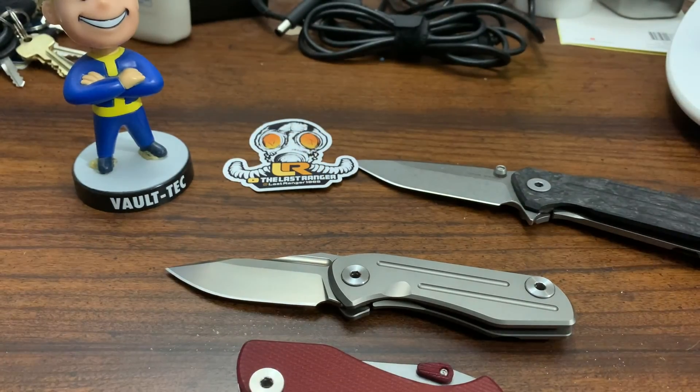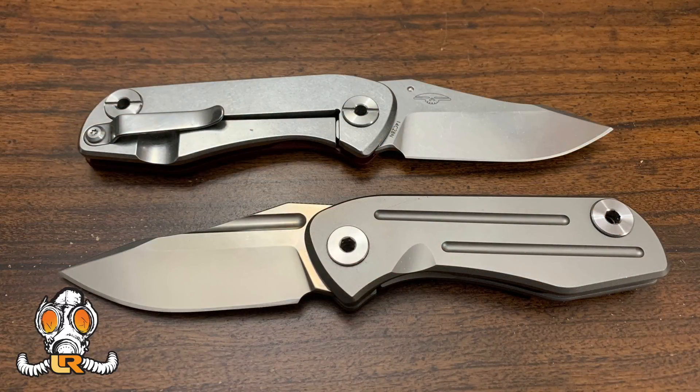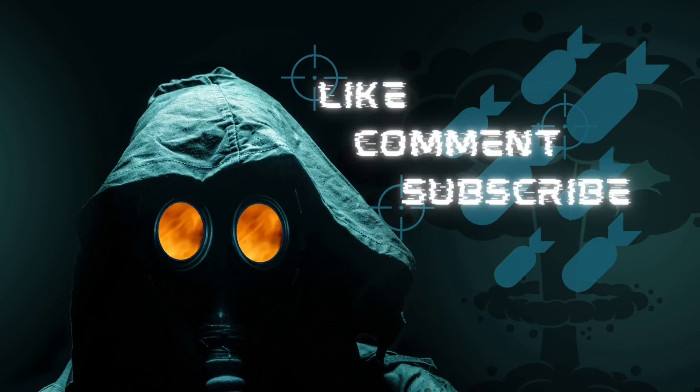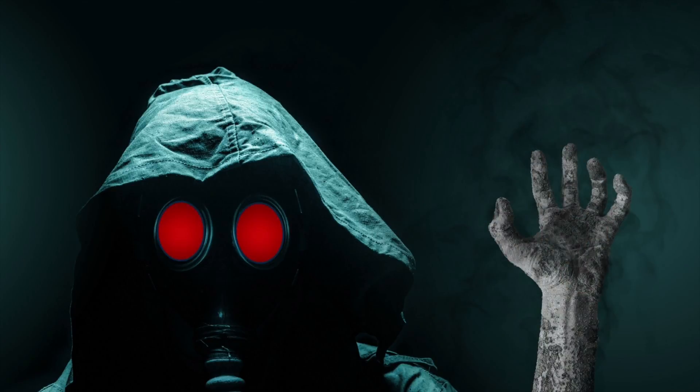Anyway, I really dig this knife. Take care Wastelanders and have a good rest of your week. I'll probably post another video on the weekend, but Cyberpunk 2077 came out and that may capture my time. Bye-bye!